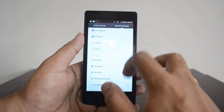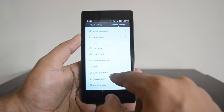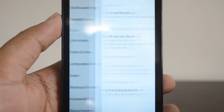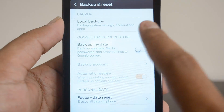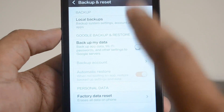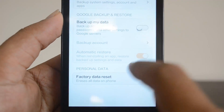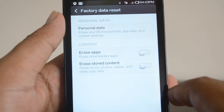To do the factory reset on MIUI, go to Settings on the device and select General Settings. Now scroll down and you can see the option 'Backup and Reset'. This option is available under System. Select 'Backup and Reset' and you'll see a couple of things available, such as backup data, local backup, etc. At the bottom you can see 'Factory Data Reset'.